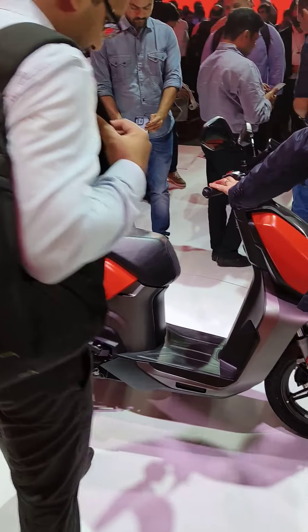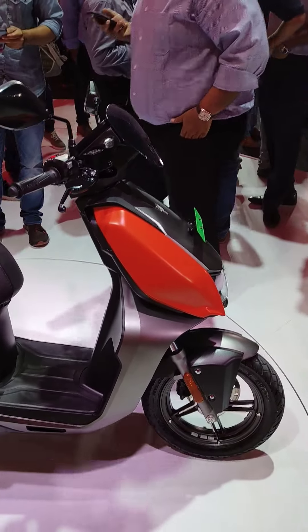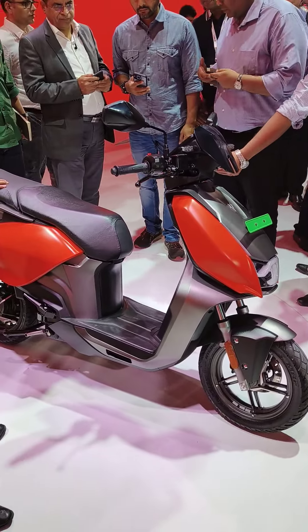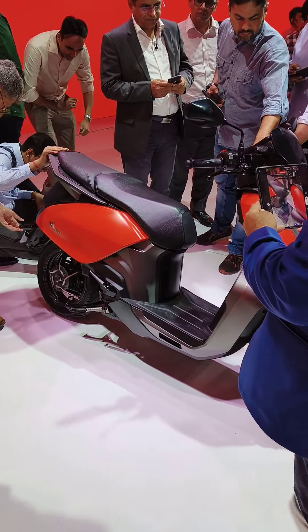The battery size varies between the two models and both have removable batteries. You can charge at home via a normal socket, remove the battery, and take it home for charging. This is a look at the rear of the scooter.